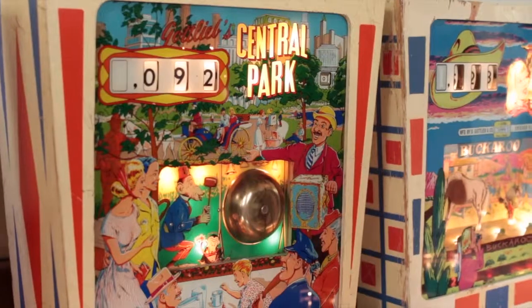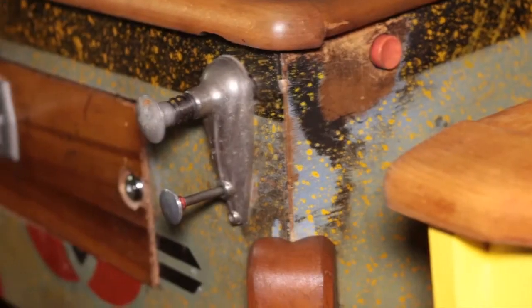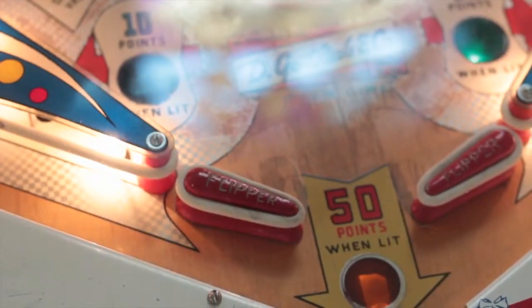I also have some training in the fine arts, so I kind of take my combined skill sets and I do reproduce some of the backglasses on the machines, mechanically get them running, and then use paint and brush to touch up the play fields wherever it needs to be done. I've been doing this for a long time.